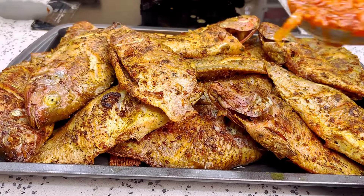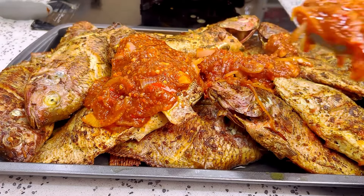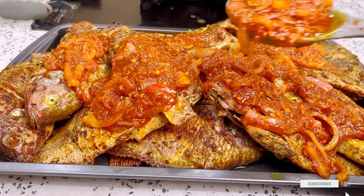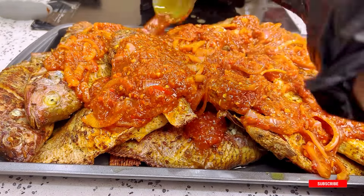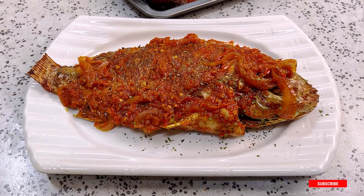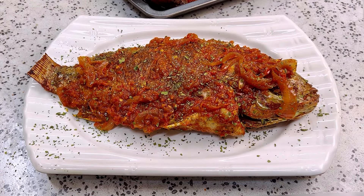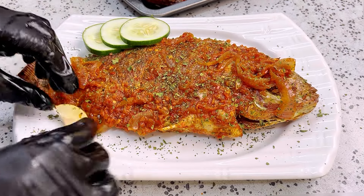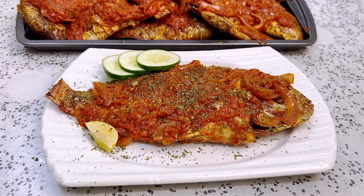Here is our fried fish and I'm going to be generous with the sauce we just made. Please don't let the sauce cool down before you spread it over your fish — we want it to go deep inside and marry together with the rest of the spices. Your fish should look as delicious and inviting as this. I'm just spreading some parsley flakes, cucumber, and lime to make it really beautiful.